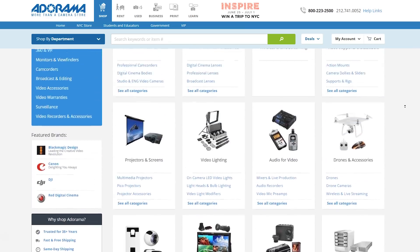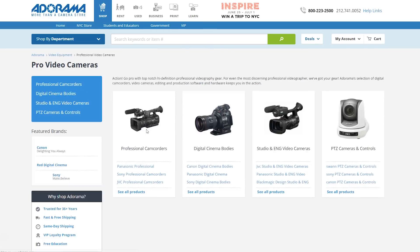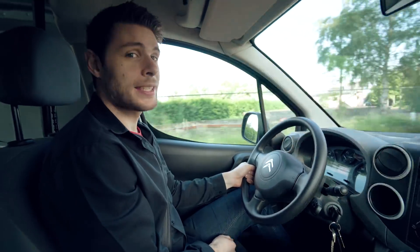Before we start, I'd like to give a big shout out to Adorama who are sponsoring us today. If you're looking for film equipment, head over to Adorama. Their professional team helps you with any questions when you're buying a new camera, lens, lighting kit, or anything else. To find out more, make sure to click the first link in the description below.